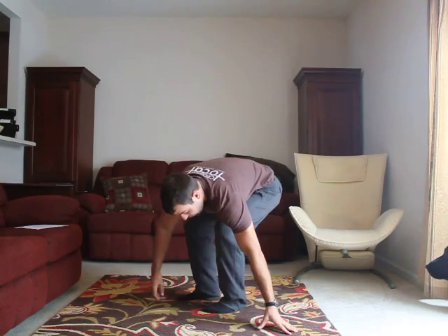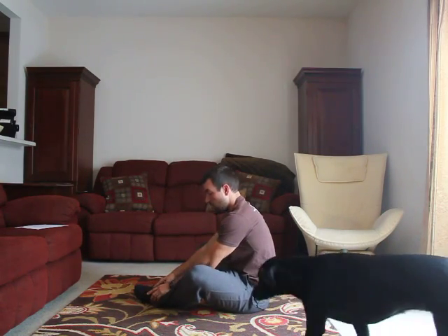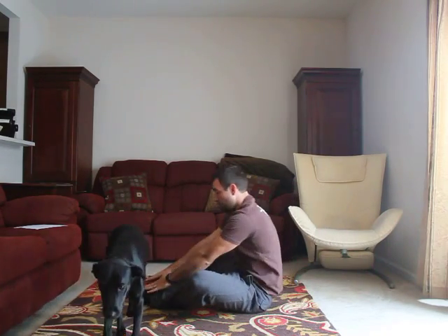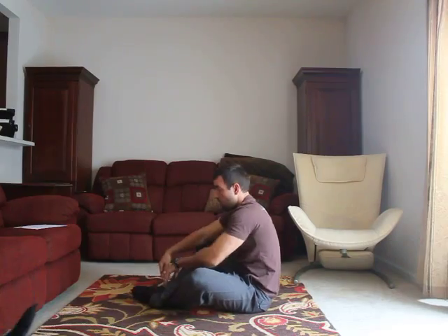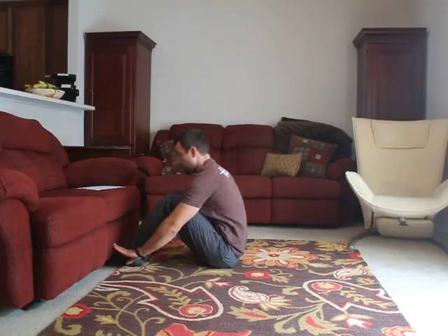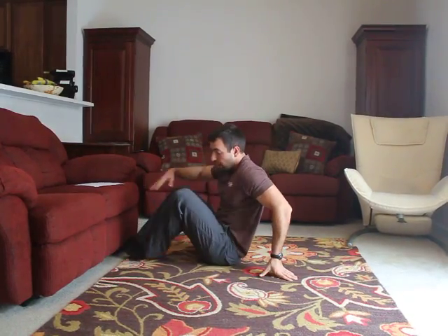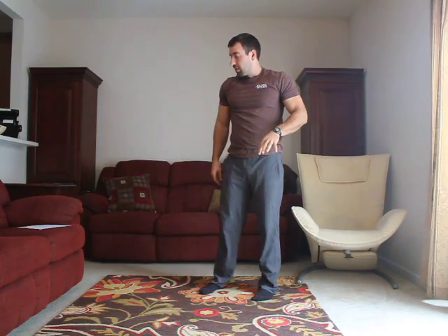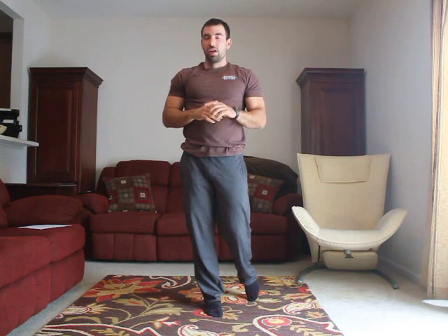Next thing on the sit-ups — you could certainly do those butterfly style, so feet together like so. Make sure your shoulders touch the ground. You can use your hands to kind of pop up and touch your toes. You could also sneak your feet under and touch the couch or something if you need to anchor those feet — that's definitely slightly easier. Other than that, guys, it's pretty simple. It should be a quick workout. Let us know if you guys need anything else, and we'll have a couple of other videos for you coming real soon.